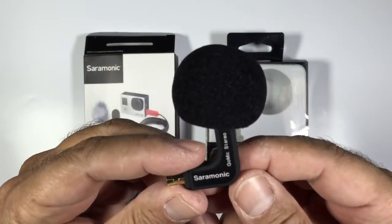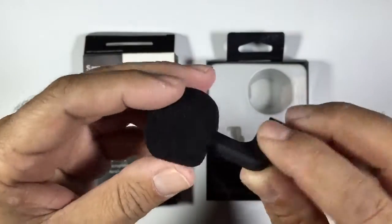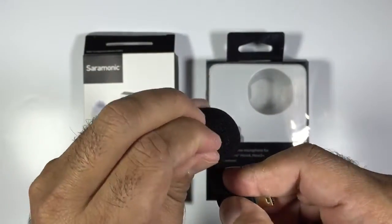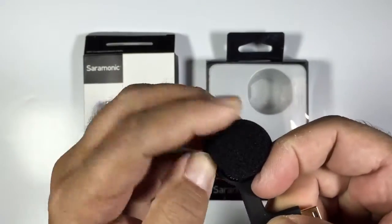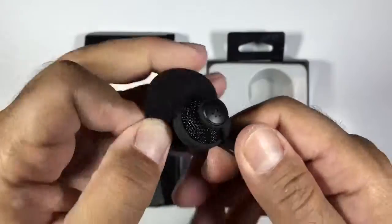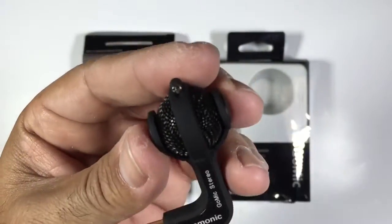So this is the first mic we'll look at, and this replaces your onboard microphone. Once you plug it in, this mic will actually take over and it sits towards the side of your GoPro, designed to record ambient sound. If you're walking with a camera it would obviously pick up your audio. So this is capturing audio close to the camera itself.